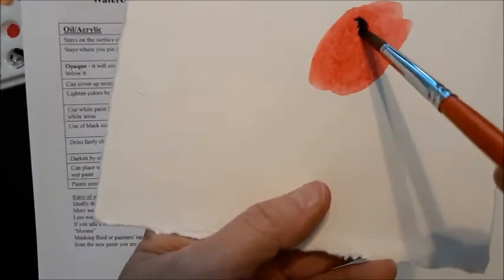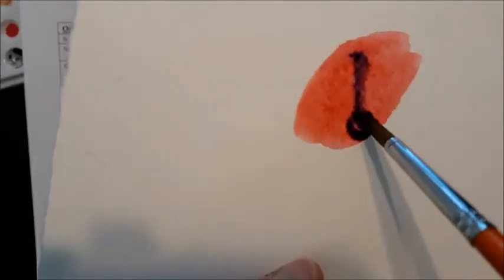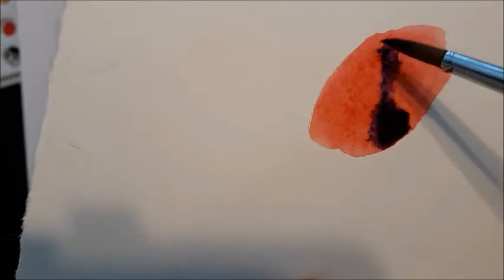I'm going to add a little water to it. I don't know if you can see it, but the new water is kind of pushing out the old water as it spreads out. It can be beautiful, but when it dries it will sometimes dry with a very hard line around where the paint pushes out.